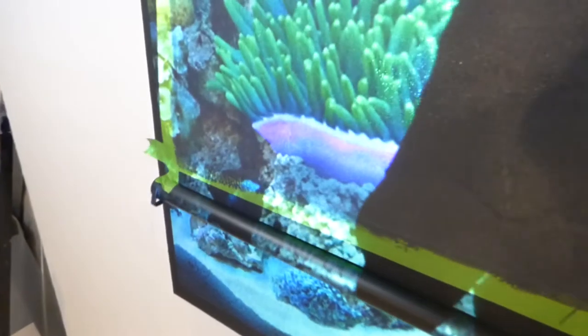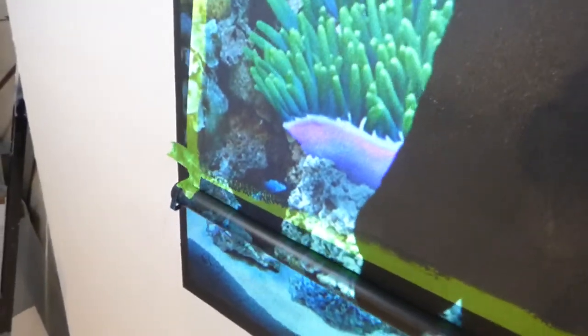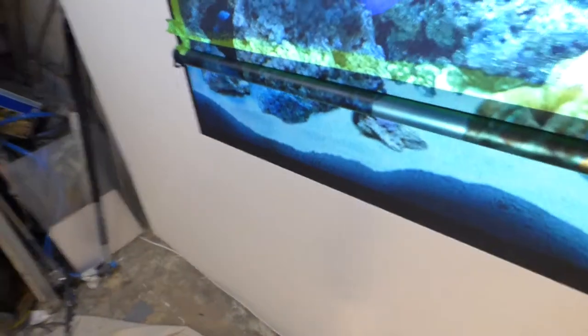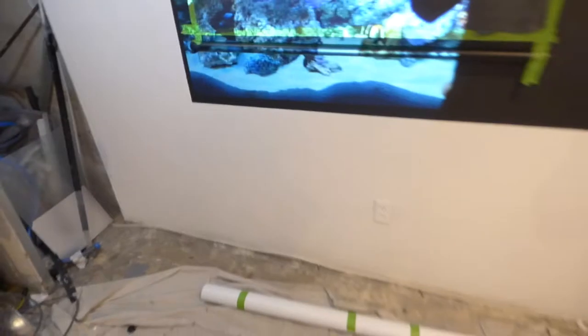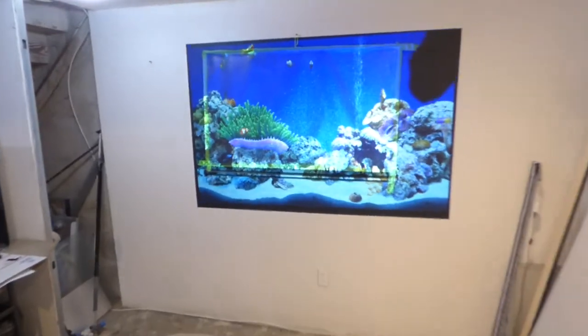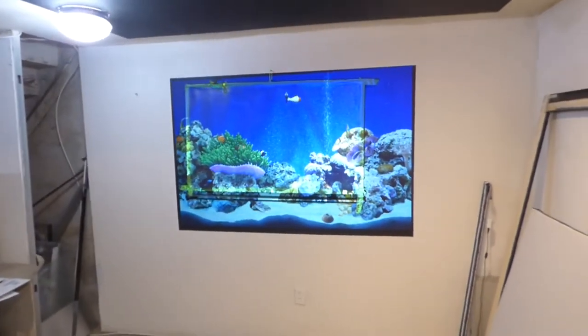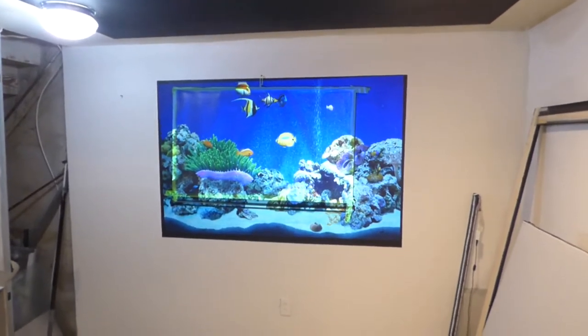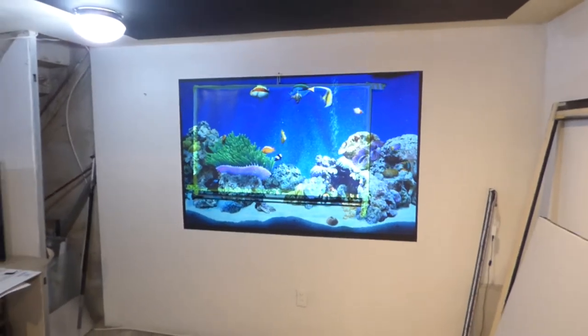We're going to hang it right here on the wall like so. It might be a little crooked, but who cares. And there you go. Keep in mind, it's not dry yet — it's still wet. Once it's dry I'll do another demonstration, and then I'll roll it up and down, just to show you how fast I was able to paint that screen.